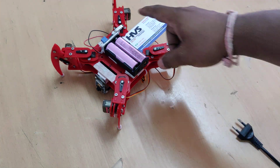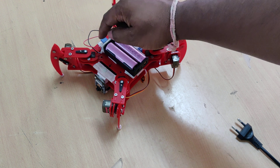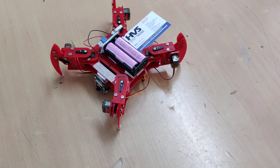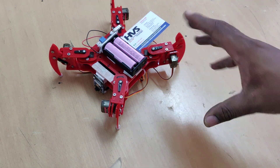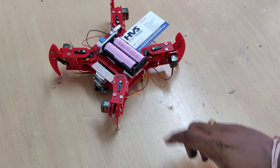This is the main on/off switch to power up the system. This is the buck converter to step down and regulate the voltage from 7.4 volts to 5 volts, which is the main operating voltage for our microcontrollers, ESP32 camera, and 8 servo motors.